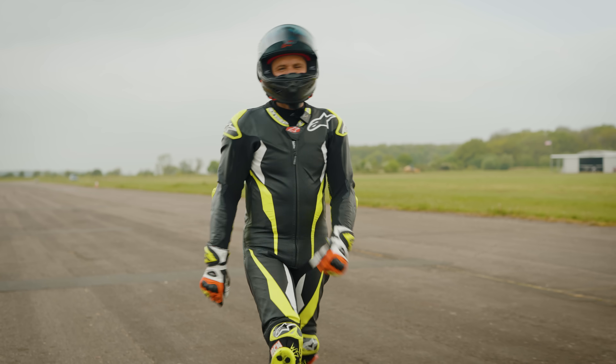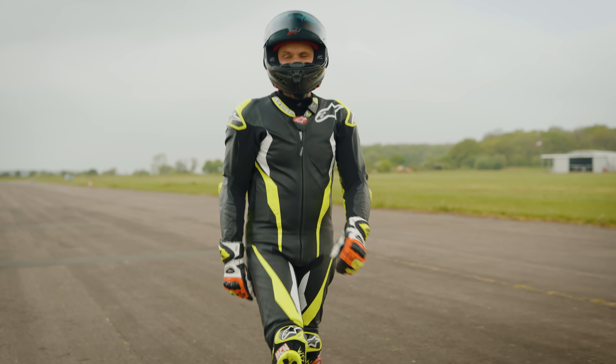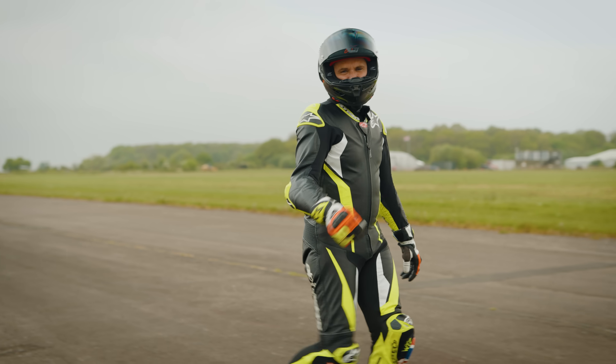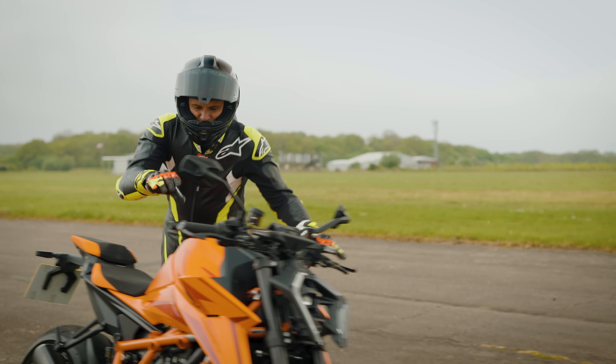But now you can jump on a KTM Super Duke 1390R which has got five-stage wheelie control, and in theory it should help your wheelie without you really having to do anything.